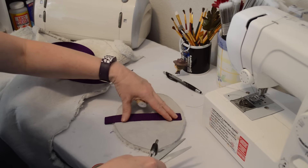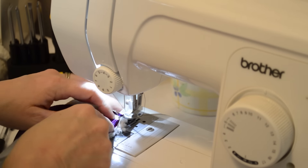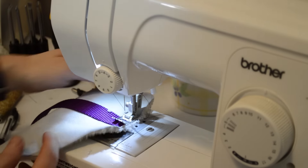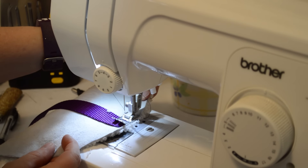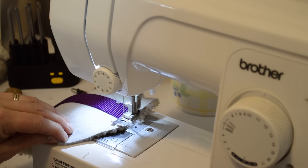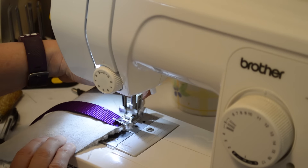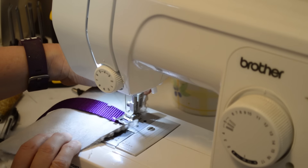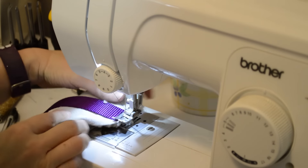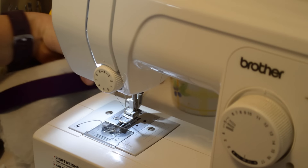Now what we're going to do is stitch this on and our little sheepskin rub rag is ready to go. I'm going to put it in just a little bit. It looks so good — that's what I'm looking for. There's one side done.